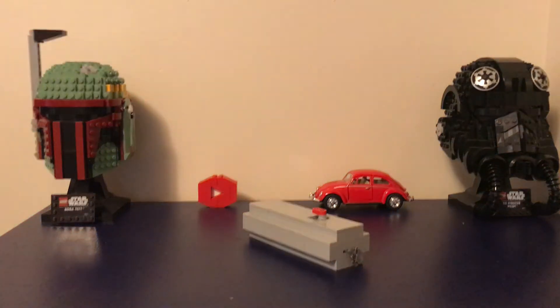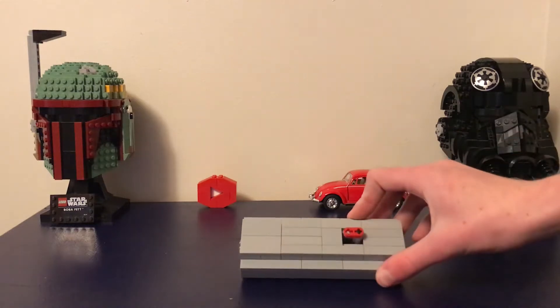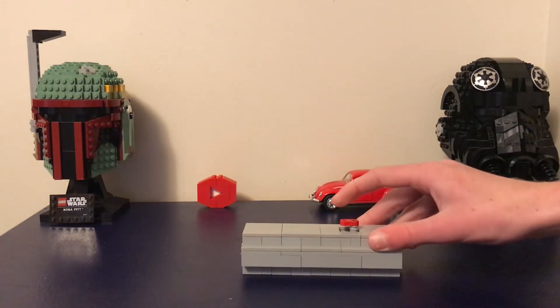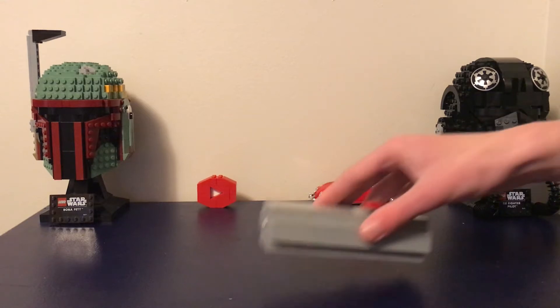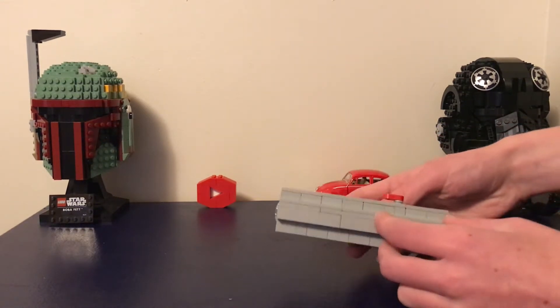Hey guys, welcome back! It's really dark in here, so I made a light. I'm gonna show you guys how to make this flashlight. It's really hard to see in here — let's turn a light on. Here's the flashlight, and it's completely made out of Legos! Who would have thought? Well, I did, and it's super easy to make, so I'm gonna show you guys how to do that right now.